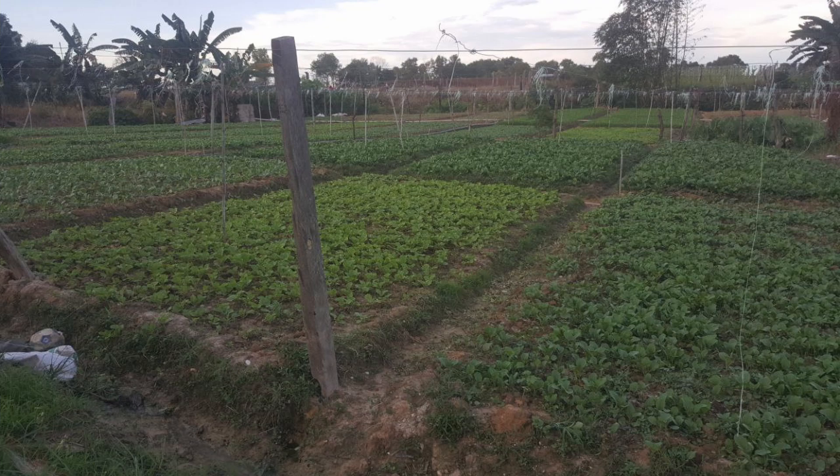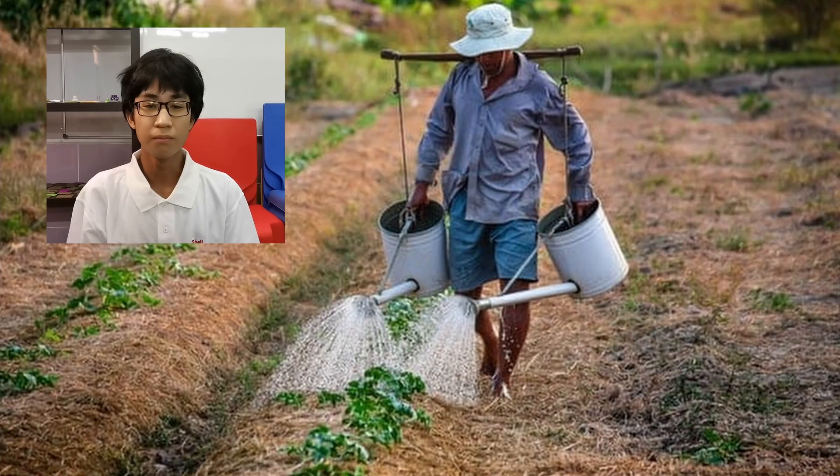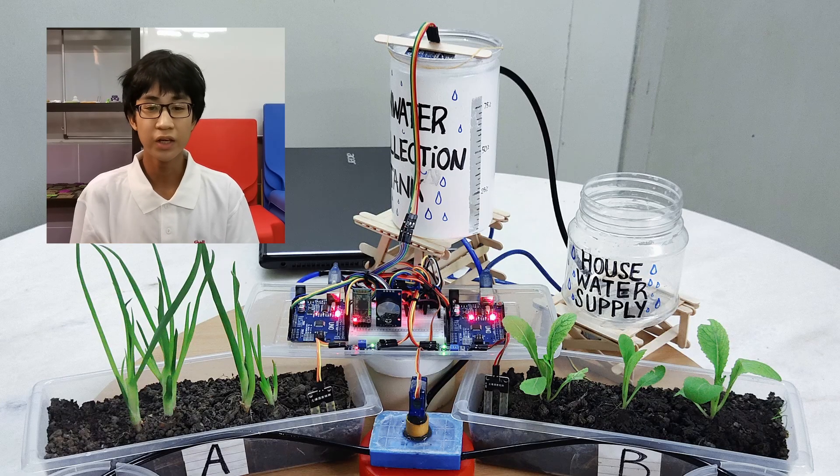Throughout our journey, we went to a local farmer to explore the flaws within small-scale domestic farming. Irrigation methods used are outdated, inefficient, and promote wastage. Small-scale farmers are not able to acquire modern agriculture equipment, so our solution is easily accessible as it is low cost.